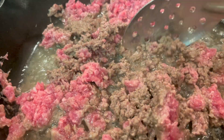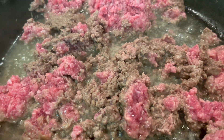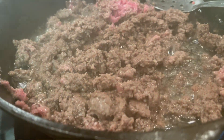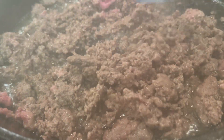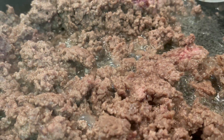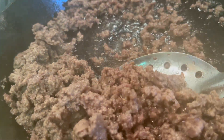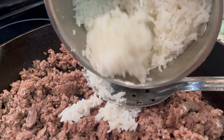I had about a pound of ground beef and I wanted to brown that up. Once it was brown, I drained it really well and then added the rice in.